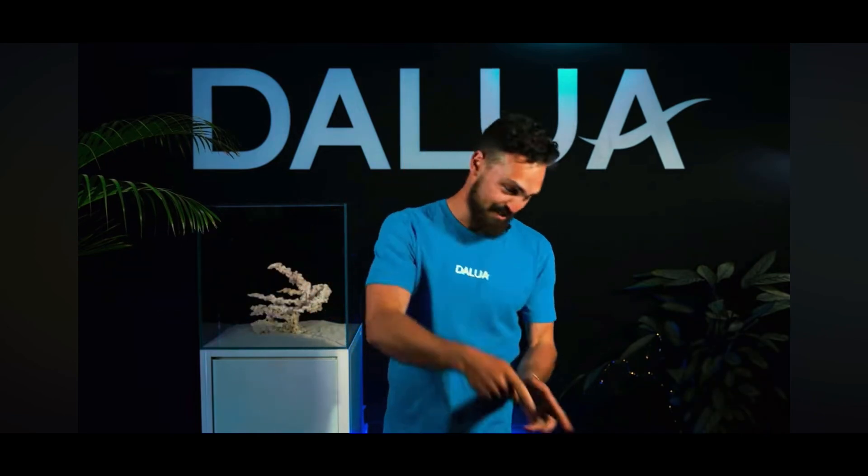This is a saltwater reef tank. The 12-week reef lives only an hour from our good friend Sam Parker from the Parker's Reef YouTube channel. So let's dive right in.